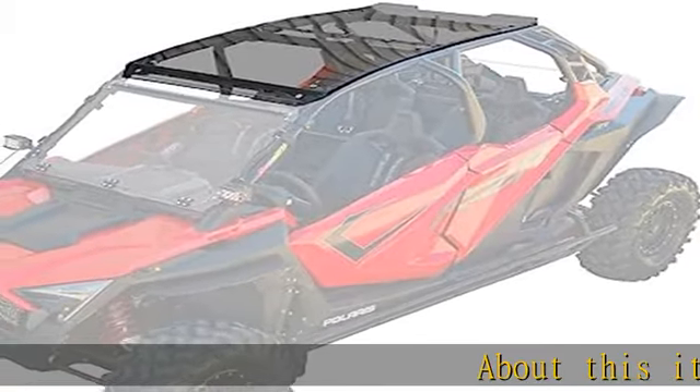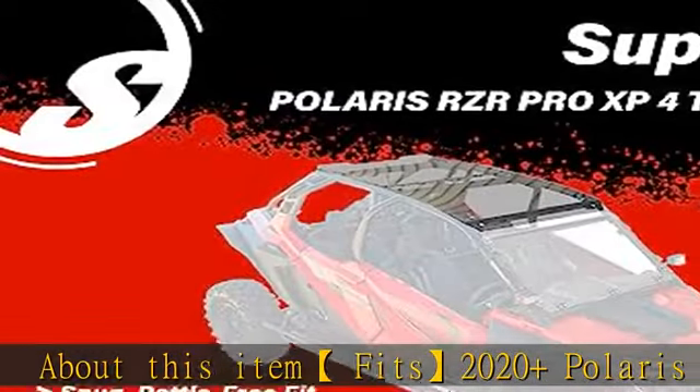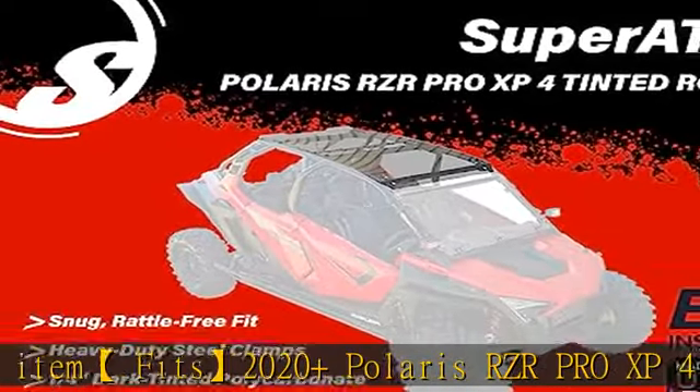About this item: fits 2020 plus Polaris RZR Pro XP4 4-seater, and 2022 plus Polaris RZR Turbo R4. Made in the USA.